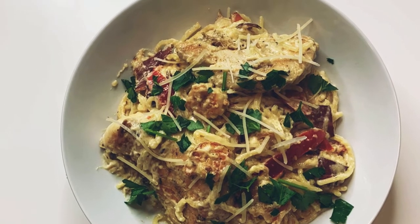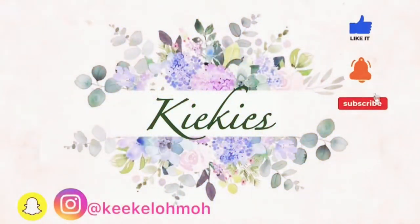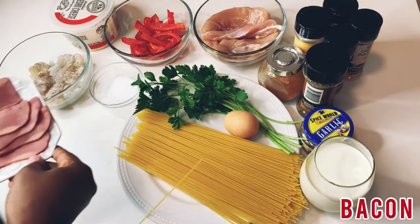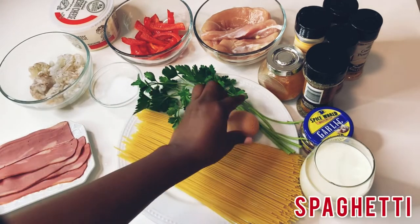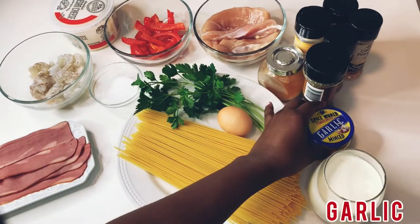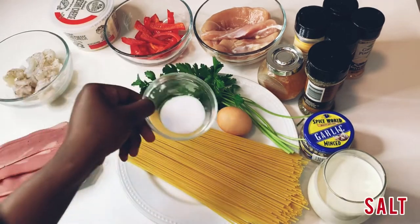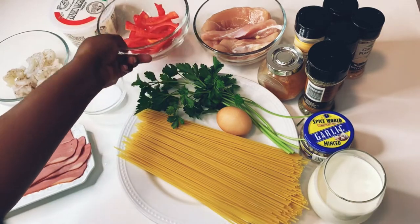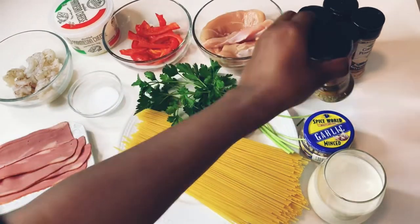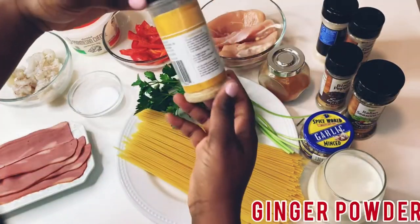Hi guys, welcome back to my channel! Today I'll be making chicken and shrimp carbonara. Please don't forget to comment, subscribe, and like. These are the ingredients you need for this recipe: bacon, spaghetti, egg, parsley, one cup of heavy cream, garlic, shrimp, salt, red bell pepper, parmesan cheese, chicken tenders, Italian seasoning, black pepper, and ginger powder.